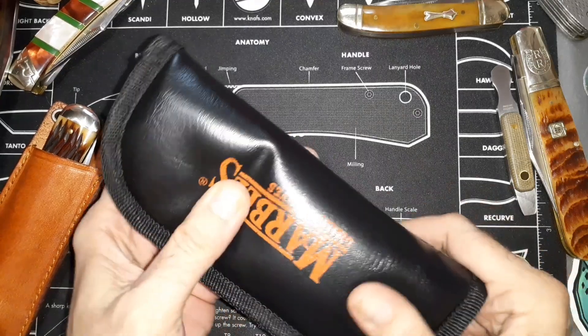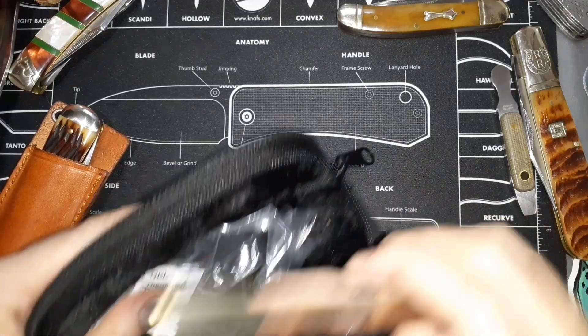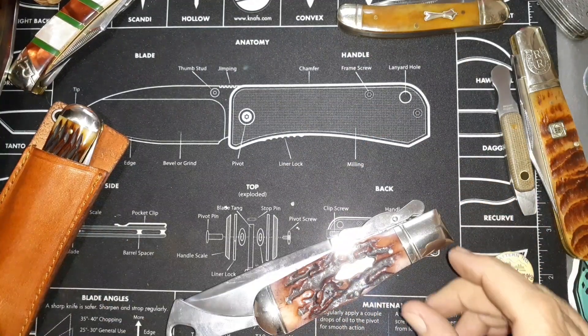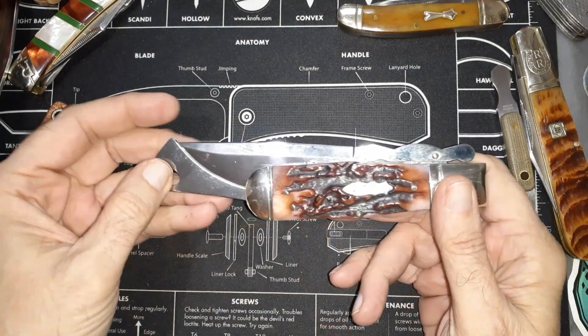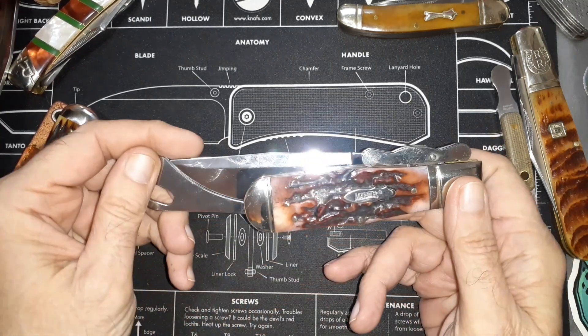It comes in this nice padded pouch here. This is the Marbles Safety Knife, and if you've never seen one of these before, Tobias did a video on one of them and ever since I saw it I liked it.